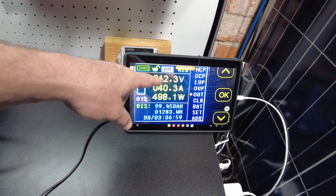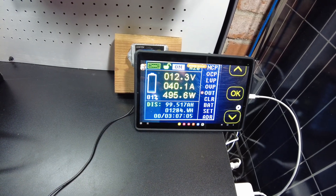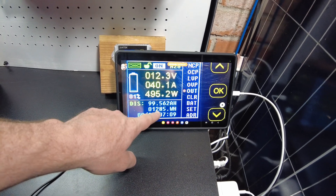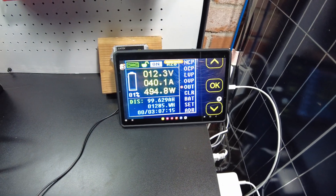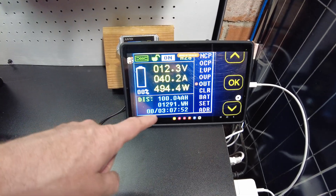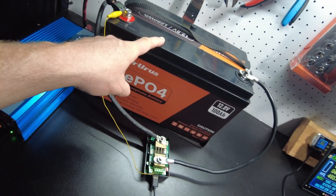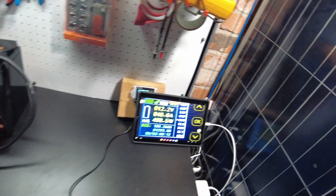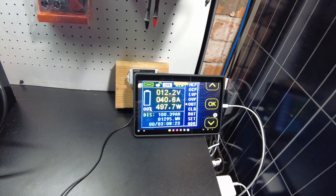I'm quite certain we are going to pull full capacity because we're still above 12 volts and we're like half an amp hour away from pulling the full 100. We've already pulled the full watt-hours — 1,285 watt-hours, we've actually exceeded the watt-hours. 100 amp hours, 1,291 watt-hours. This battery pulls full capacity. That's good. So far so good guys, this battery is looking quite good. I'm going to say 102 to 104 amp-hours.